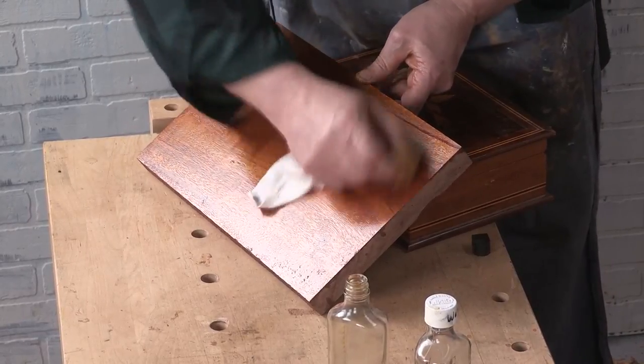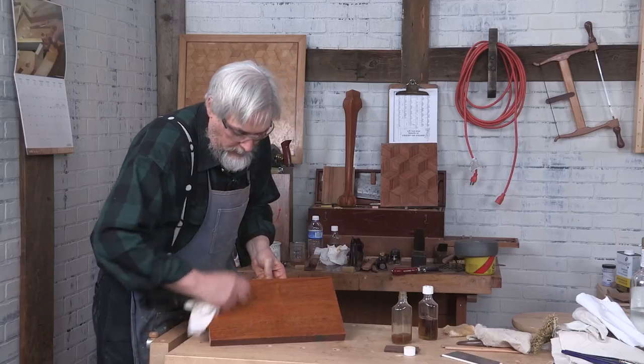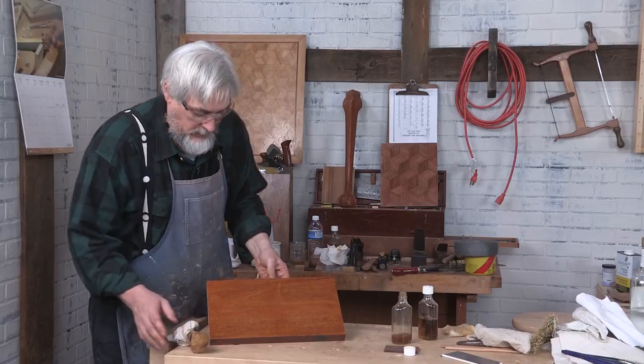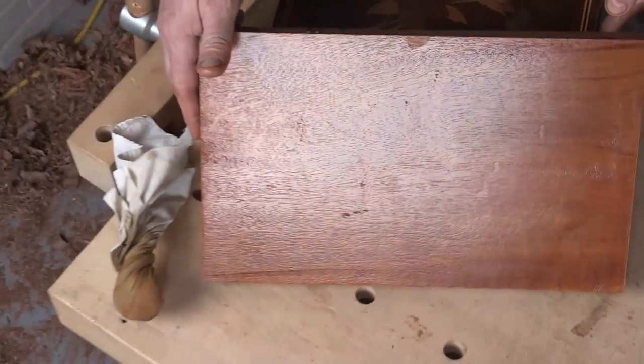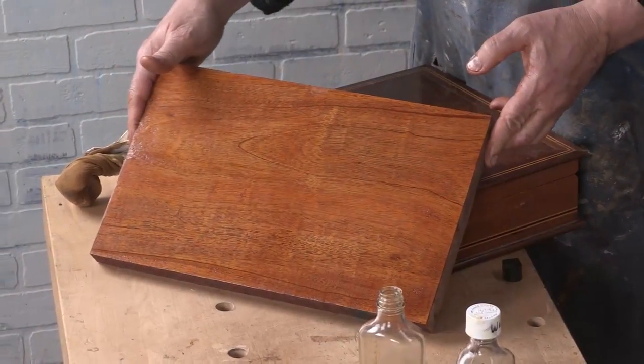And with that, we're going to just draw it to an end. So this would be a pad polish on a non-grain-filled surface — it's still quite lovely in its own way. Thank you.